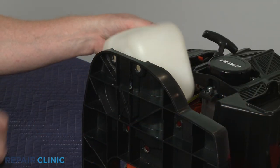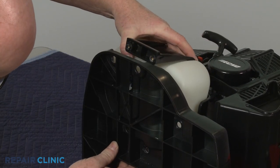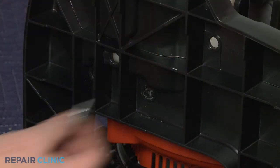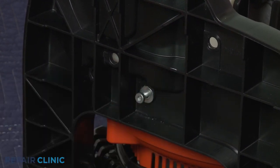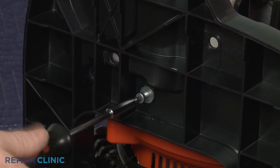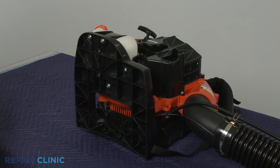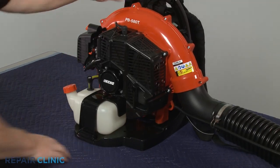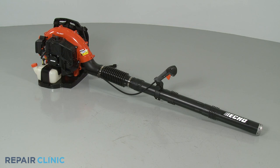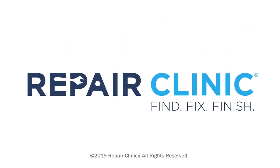Realign the retainer on the fuel tank, then reposition the assembly on the frame. Confirm that the washers are in place on the screws, then thread the four screws to secure the retainer. Refill the fuel tank if necessary, and your leaf blower should be ready for use.